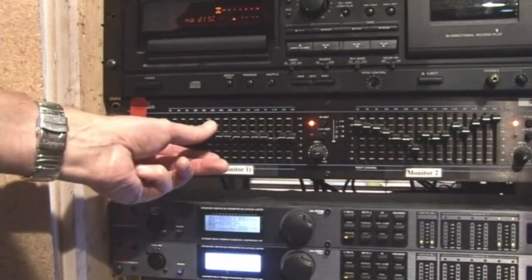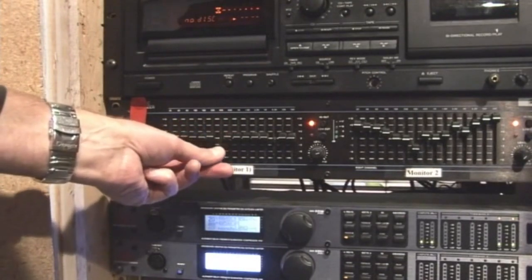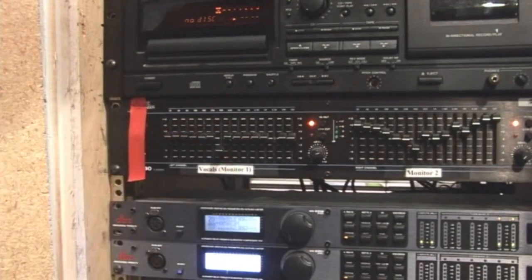How do you find those frequencies? Simply push up and go through the various frequencies until you hear one take off, then notch out a few dBs of that particular frequency and you'll be good to go.